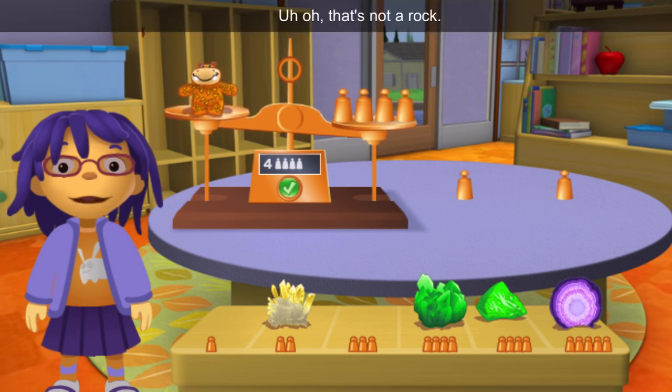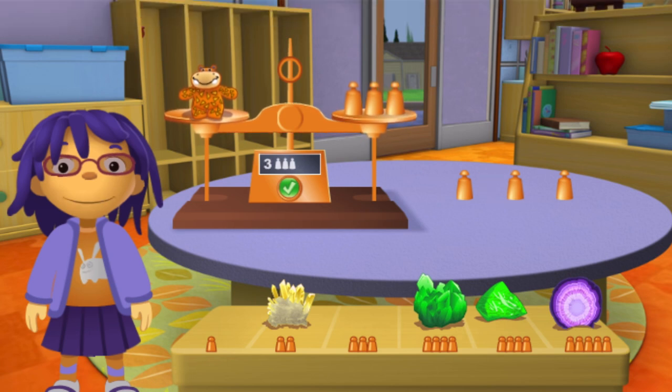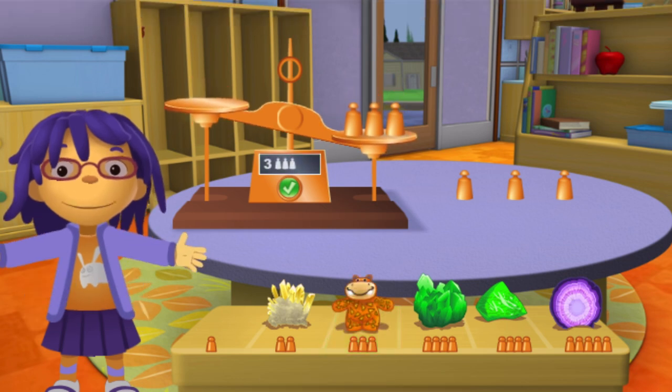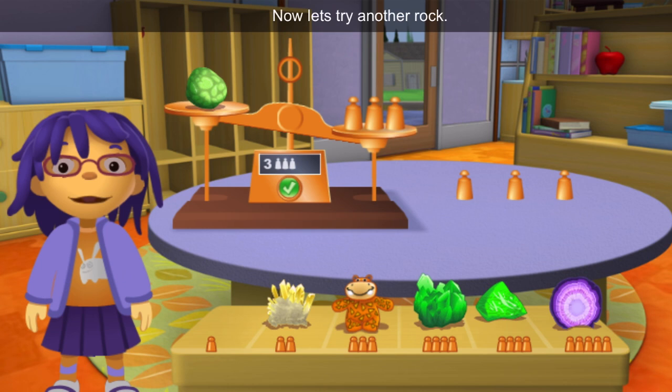Uh-oh! That's not a rock! Oh well! Let's weigh it anyway. I want to know how heavy it is. Well done! Now let's try another rock.